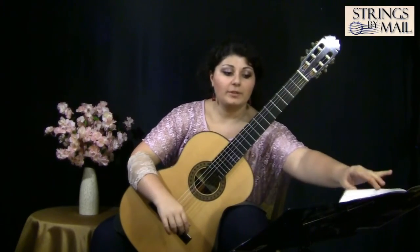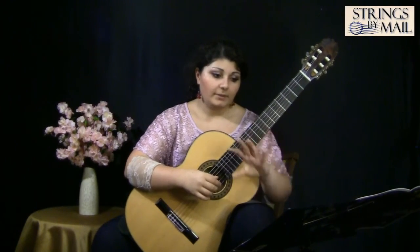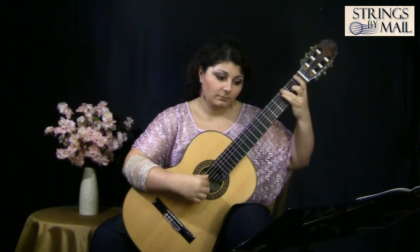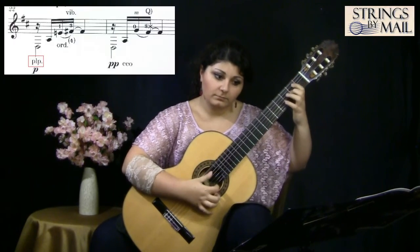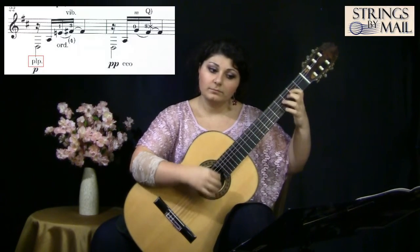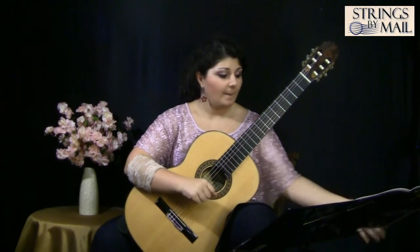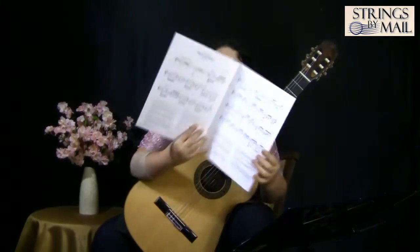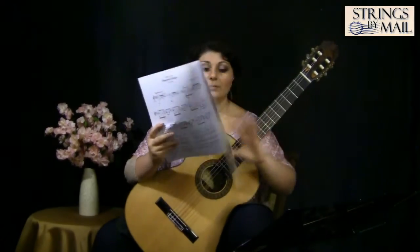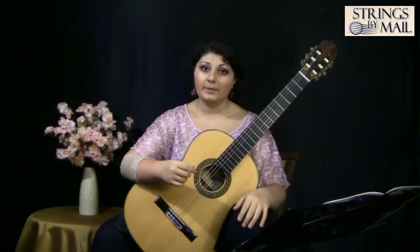He has the PLP markings throughout the piece, so you will come across bass notes with PLP written. For example, at the return of the A section — in the beginning it was normal, but when it returns, he has it with the flesh. There are markings like that all over the music. The actual music itself takes up half the page, and the footnotes take up almost the other half. So you will encounter little letter markings which will tell you exactly in the footnote how to play that exact section.